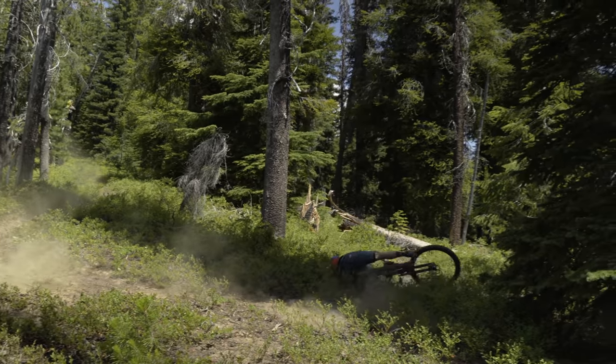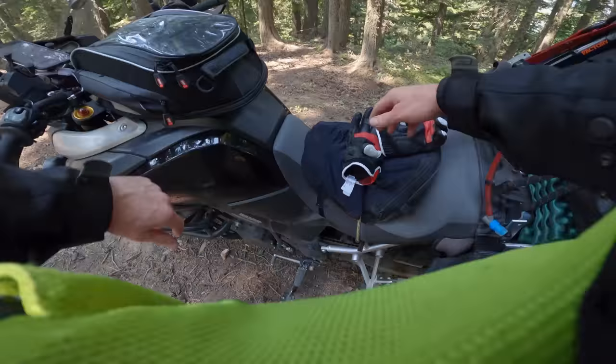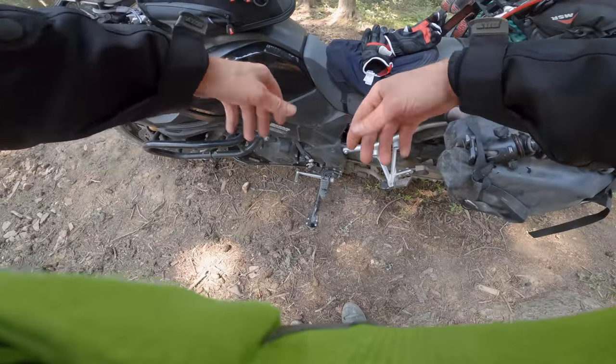This just turned into a pretty legit adventure! It's all sweat from underneath my jacket.